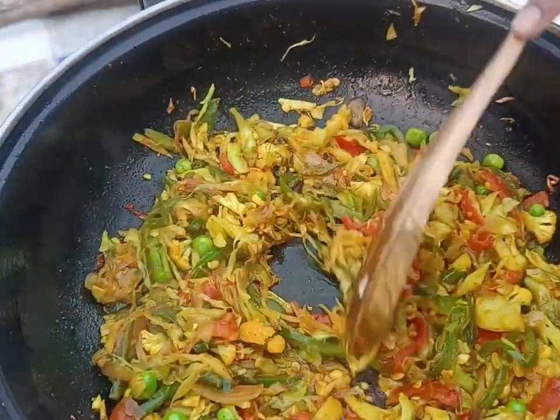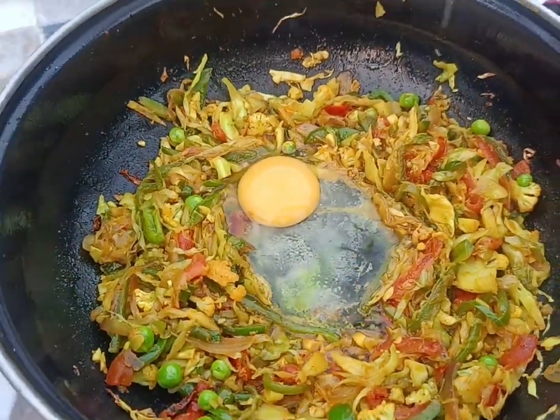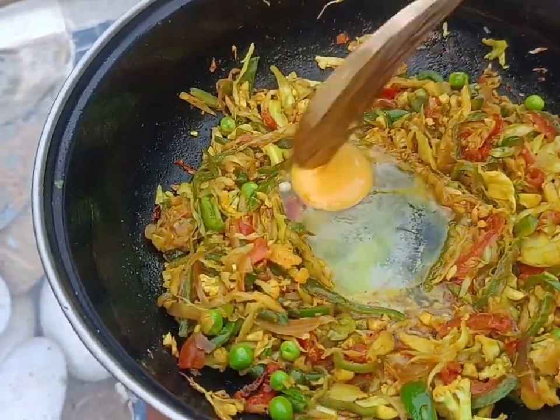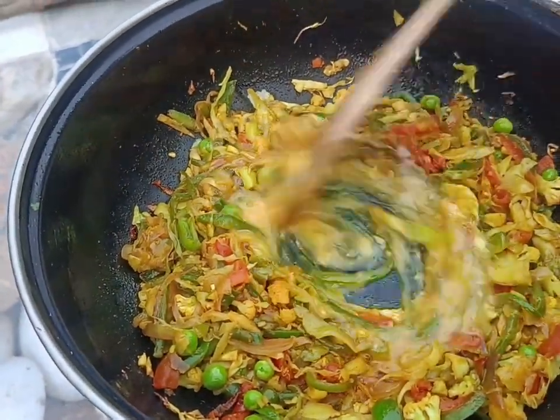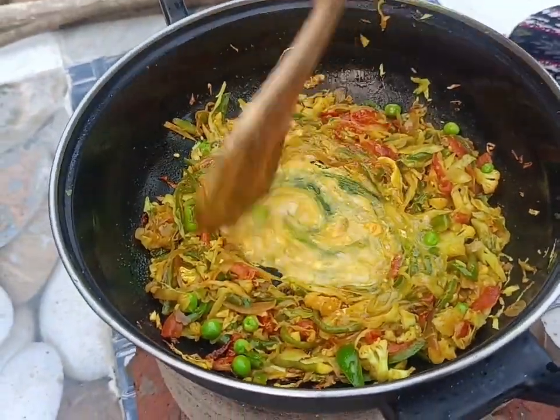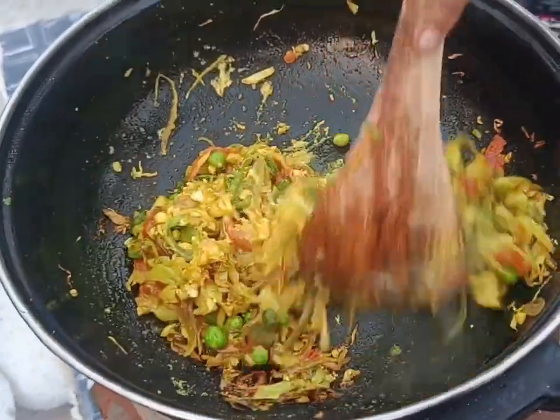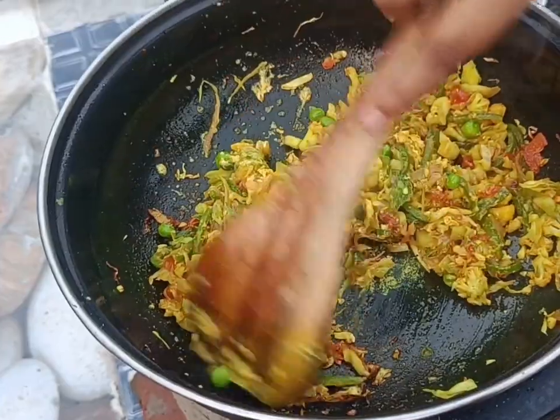Once the vegetables are nicely fried, we add an egg in the middle and mix it well, stirring everything together.